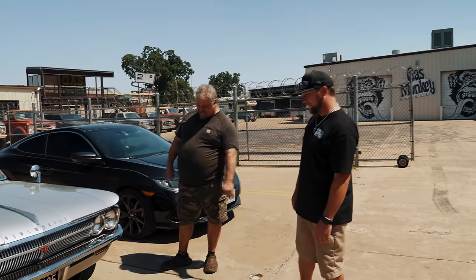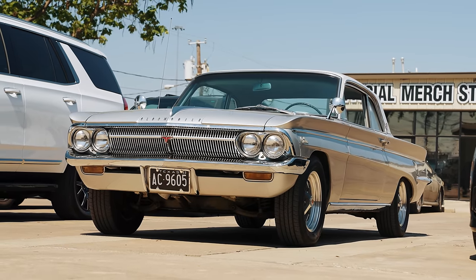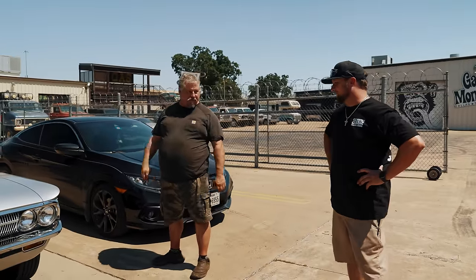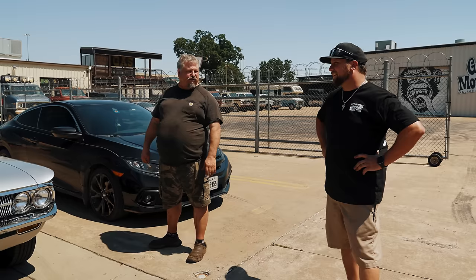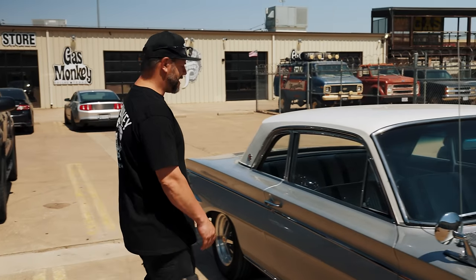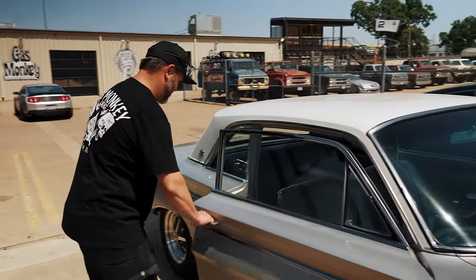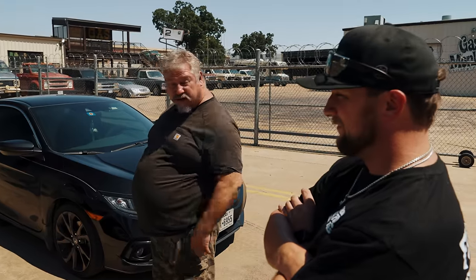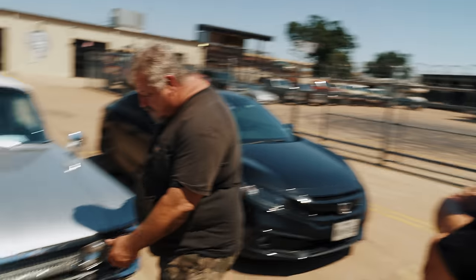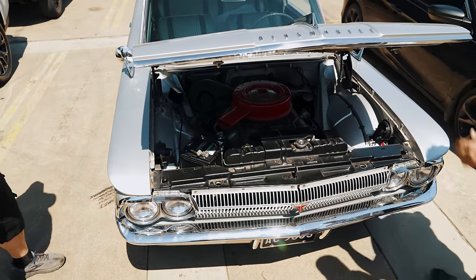It's an F85 — first generation Cutlass. The front end is kind of cool looking but it does look amphibious almost. It's a little car. That was the Falcon fight — it didn't fight very well, I don't think. A little car with a really big door. Look at the size of the glass. Feel how good that door closes. It's a V8 car — aluminum baby.